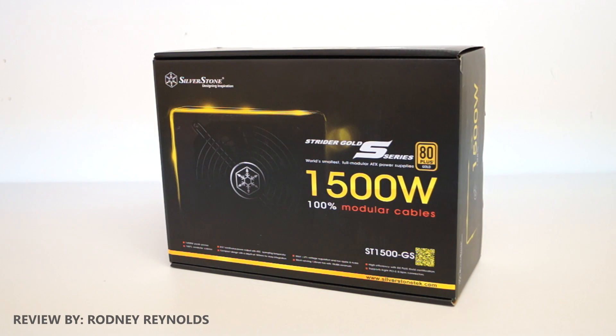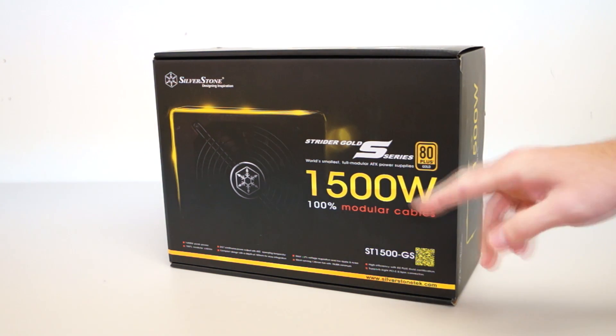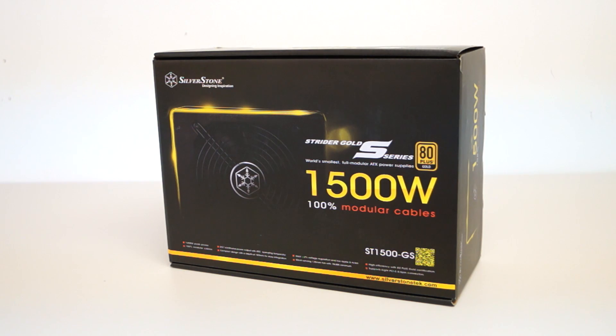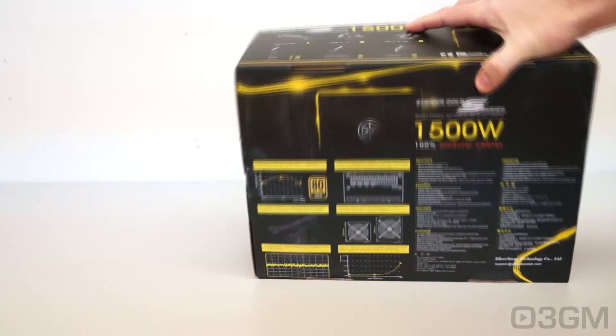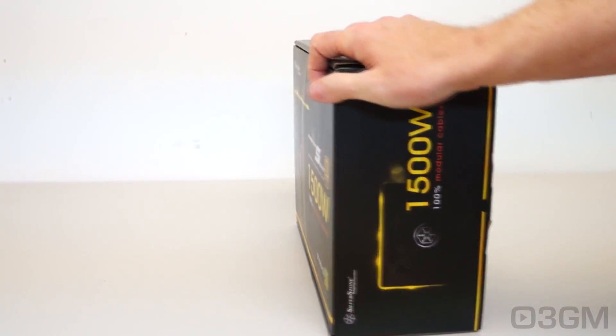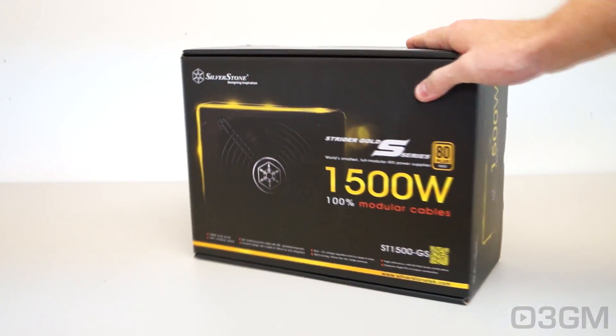Hello everyone, I'm Rodney from 3dgameman.com, and today I'm looking at the Silverstone ST1500GS 1500-watt power supply. Yes, 1500 watts — very impressive indeed. So is this box — quite nice, pretty, with lots of pictures as well as features and specifications. Now let's open it up and see what's inside.